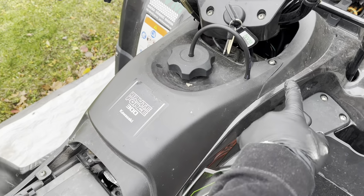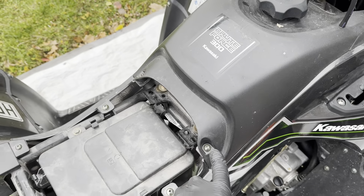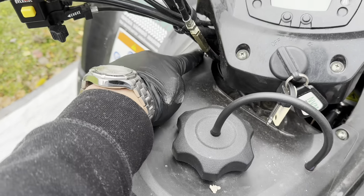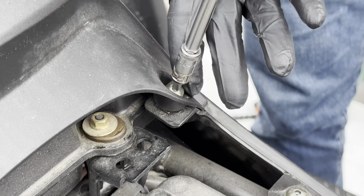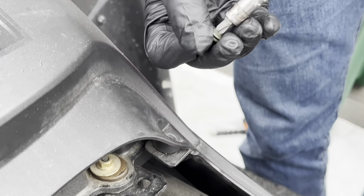The next step will be to remove these four screws - one, two, three, and four. All these screws are the same size, so just put them in the same spot.